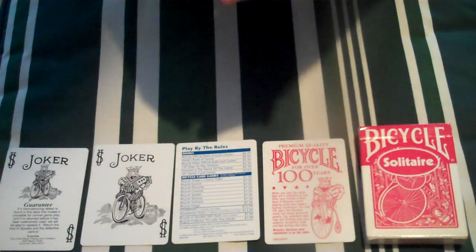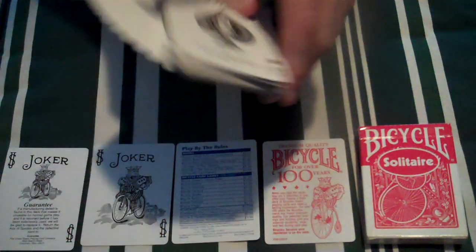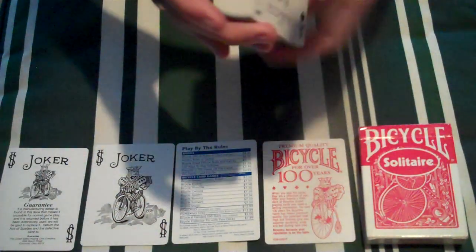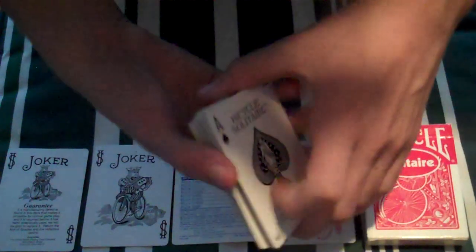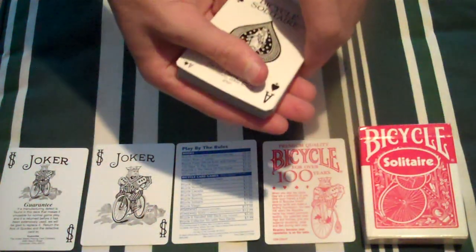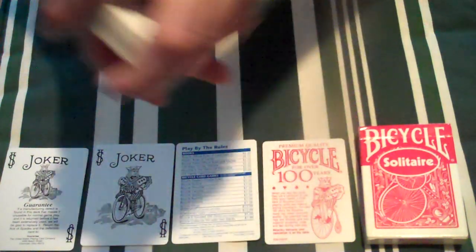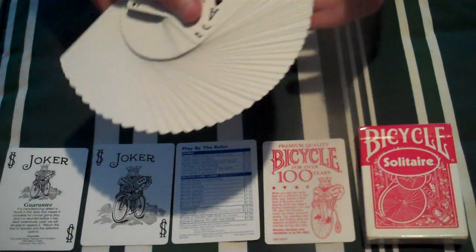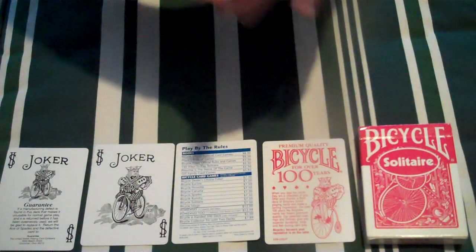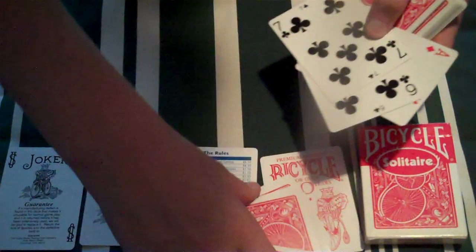When you probably fan them — if you do it really weakly, maybe — let's see how they handle. They fan great. How do they fan if you want to hide stuff? They fan really great, apart from the corner markings showing, but you have to get used to that. How do they do a fake shuffle? My fake shuffle didn't really work, but that was my hand's fault.